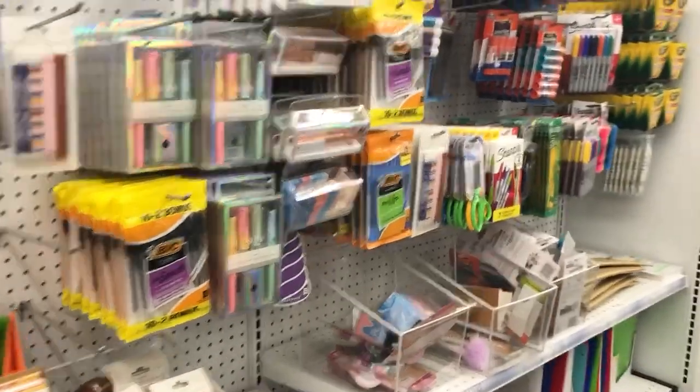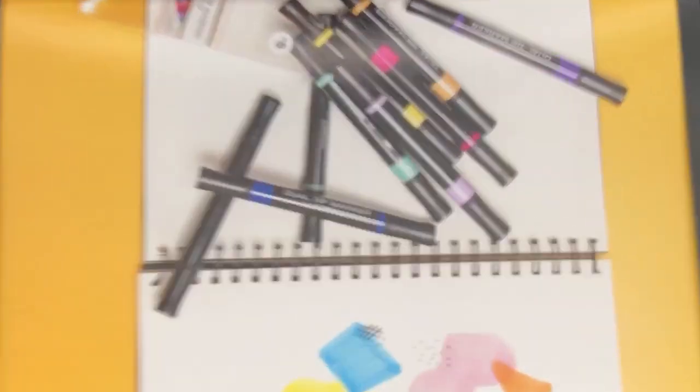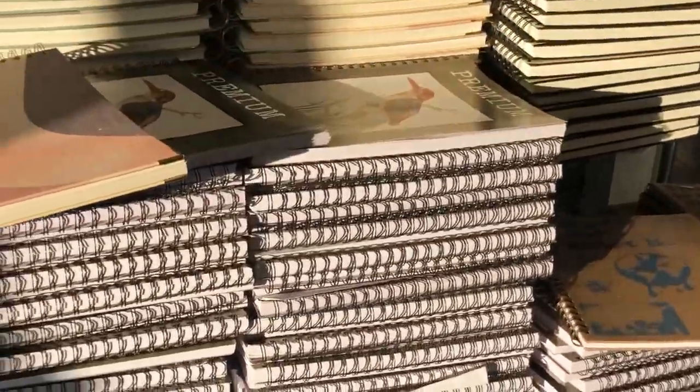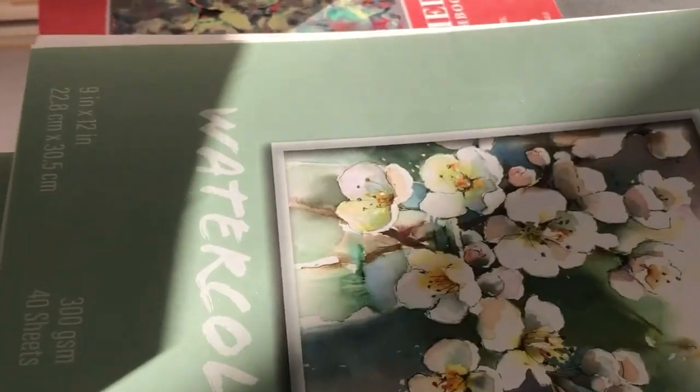I mostly went to Five and Below to see if I could find some alcohol markers, but unfortunately I didn't see any — the only markers I saw there were Sharpie markers, and that's not what I was looking for. I did find a little marker section but it looked like they were sold out, so maybe I'll go back again to see if they restock. Since I was already there, I took a look at the rest of the store and found some really nice sketchbooks.